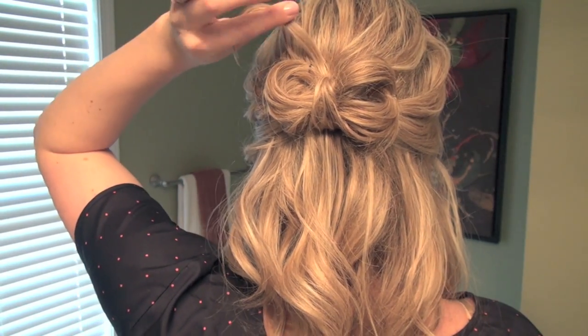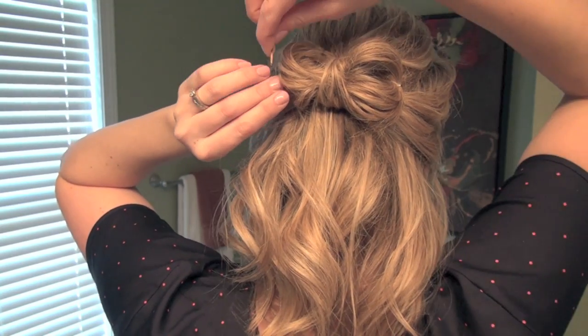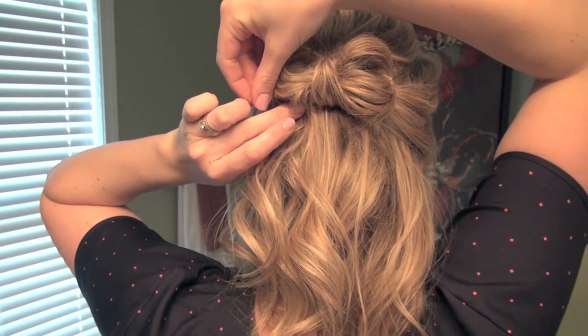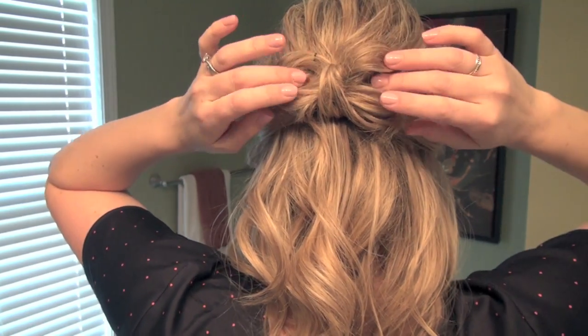With the little piece of hair that remains, just tuck it under one side. Finish with a little mist of hairspray and then you'll be all set.